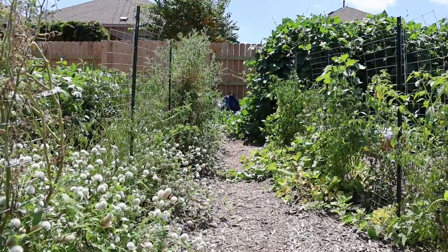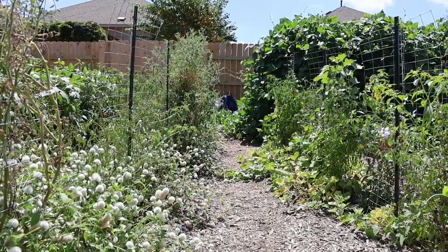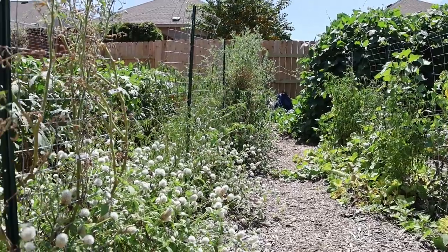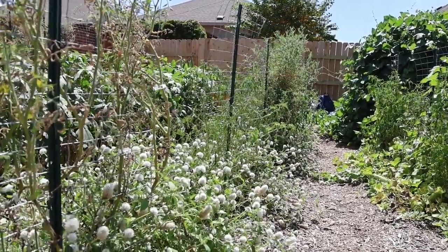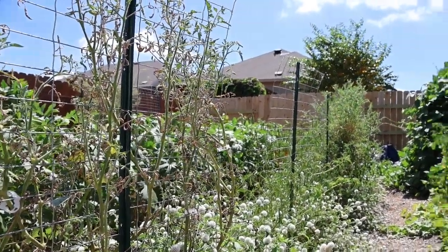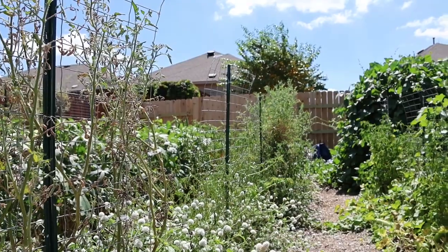This other one I think is tomato that is not producing fruit — I'm going to cut it down. I've got some globe amaranth in between and then some more peppers. All these tomato plants that aren't making tomatoes are about to get yanked out of the ground.